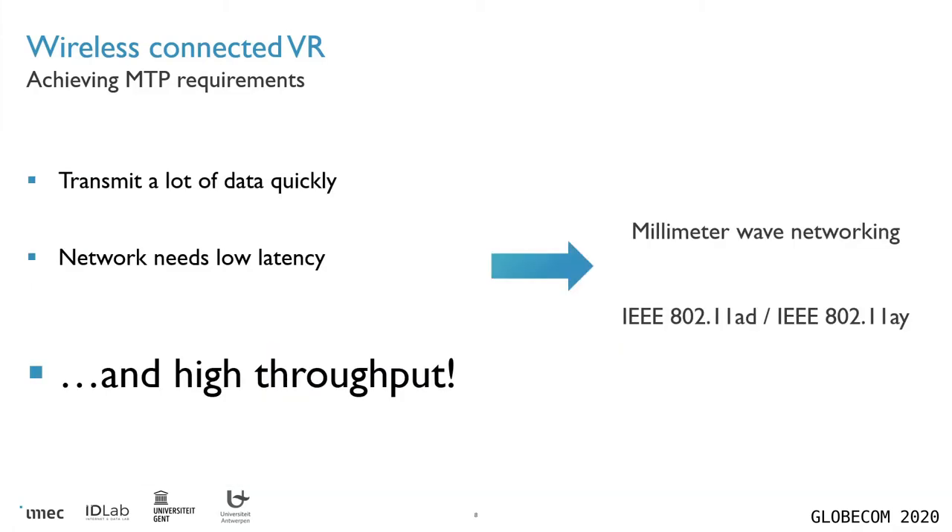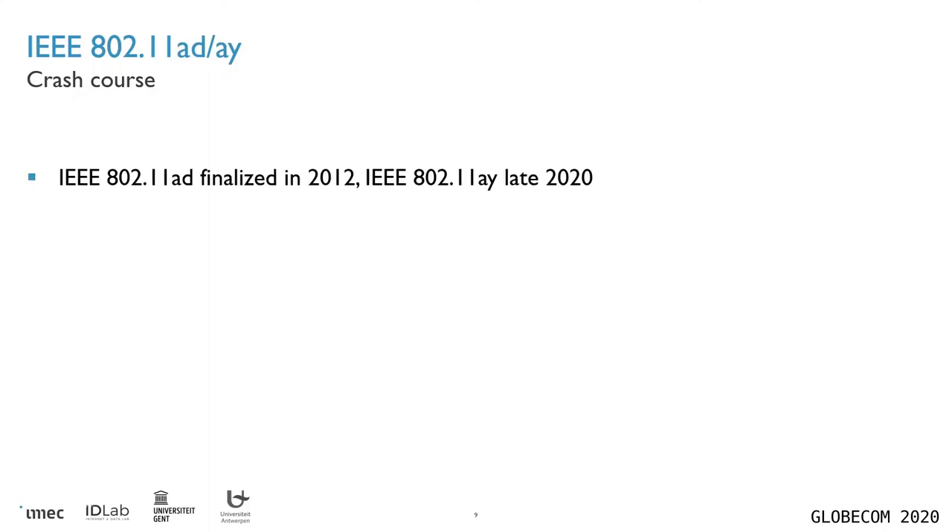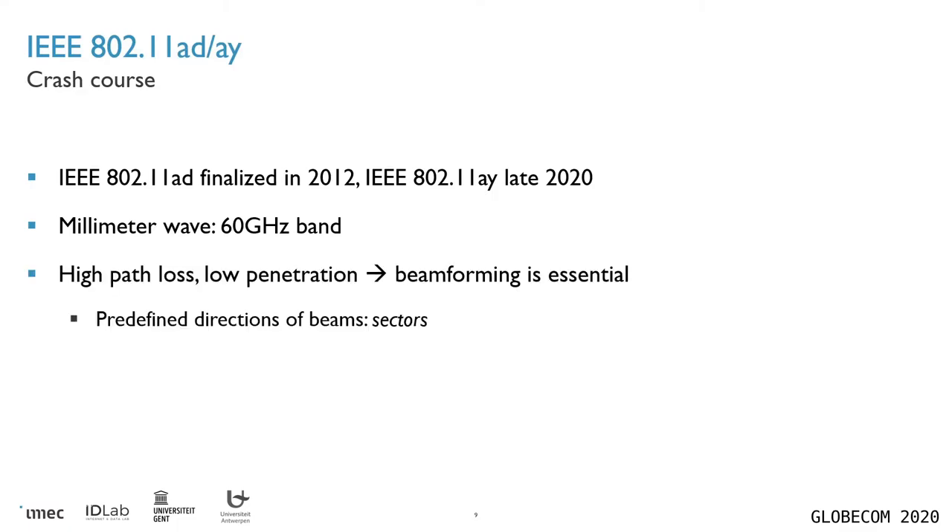Going back to this slide, there's a clear best choice of Wi-Fi chip, namely off-the-shelf millimeter wave Wi-Fi networking, which means going to the standards of IEEE 802.11AD and AY. These are two separate standards, the former of which was finalized about eight years ago, the latter of which may or may not have been finalized by the time you're watching this video. Both operate in the millimeter wave band, which is roughly 60 to 70 gigahertz. In this band, you suffer from very high path loss and very low penetration capability, which means that your signal must be beamformed towards the receiver. Specifically in these chips, this is implemented through a sectoring system, where a number of sectors have been predefined as directions in which the access point can send.